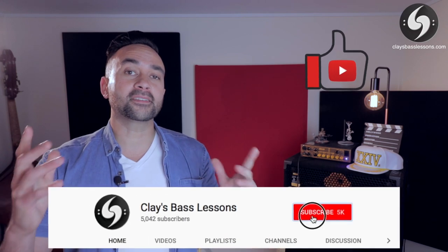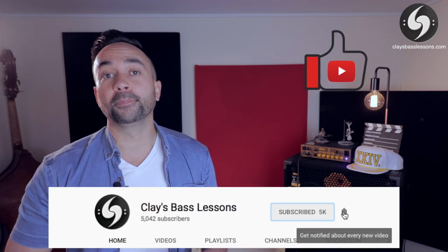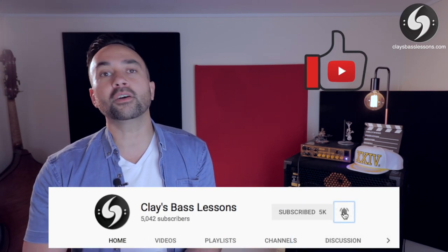Anyways, as always guys, please don't forget to like, share and subscribe. And if you want to see my Top 10 Red Hot Chili Peppers Bass Lines video, click here. And if you want to see a playlist of all the other Red Hot Chili Peppers bass lessons that I've done, click over here. But that's all for today, so until next time, go play, practice and play some more.